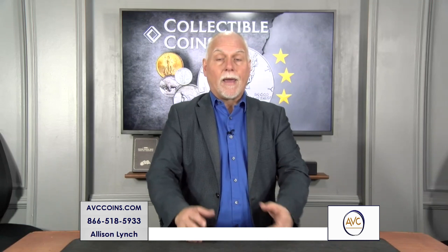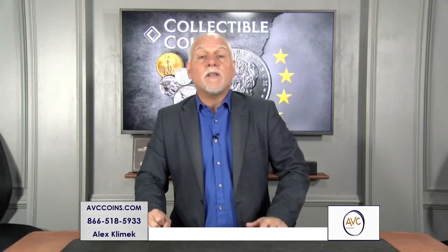The last jumbo dollar issued by the U.S. meant for circulation. By jumbo, I mean big coin — the size of the Morgan and Peace dollar. Many of you probably guessed it right. Can you believe it's been 50 years? The Eisenhower series, replaced by the Susan B. Anthony, replaced by the Sacagawea, replaced by the presidential dollars, replaced by the innovation dollars. The last big 38.1 millimeter coins are the Ikes.